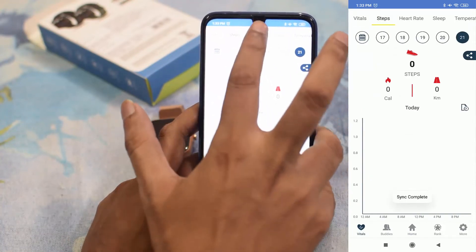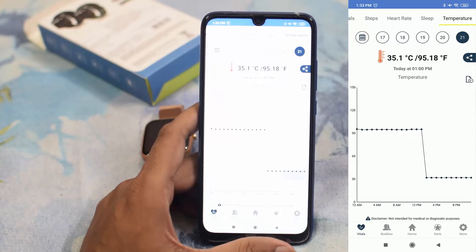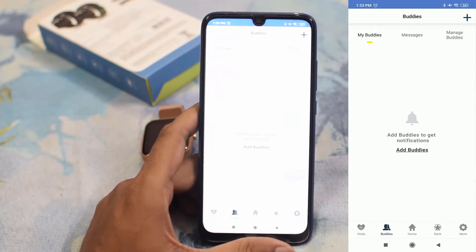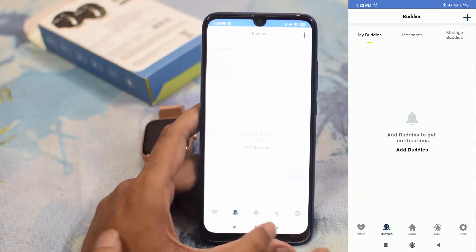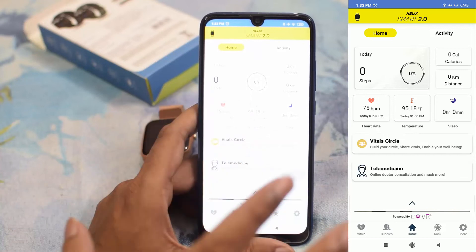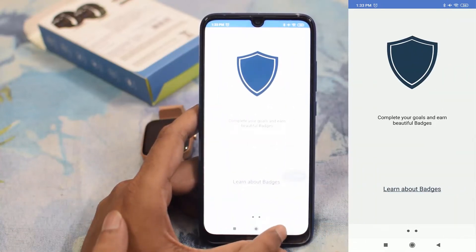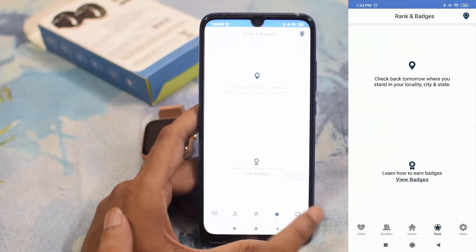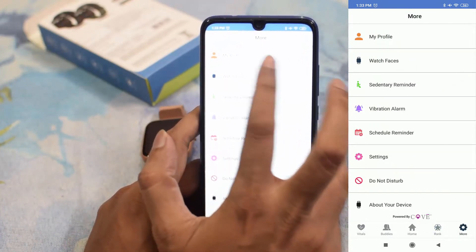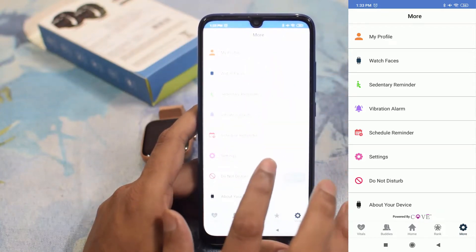On the home screen, you can see steps, heart rate, sleep, temperature, and all related data. There is a buddies section where you can add friends and track their steps. The home button shows consolidated data of the entire app, and there is a rank section for your buddies. The more button is very important — here you can see the watch, my profile, watch faces, vibration, schedule settings, alarms, and more.